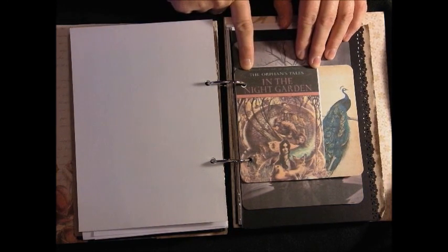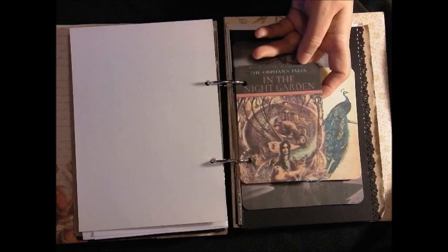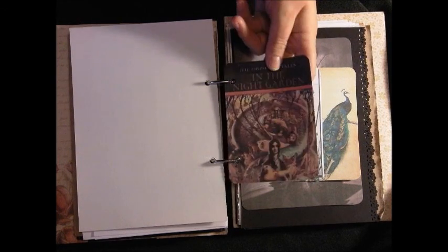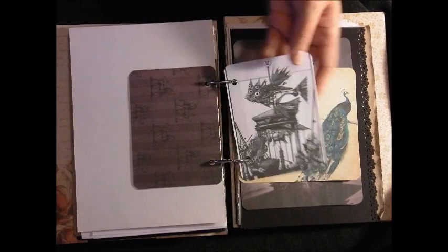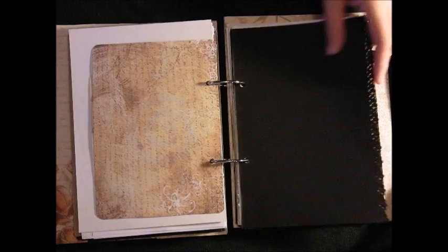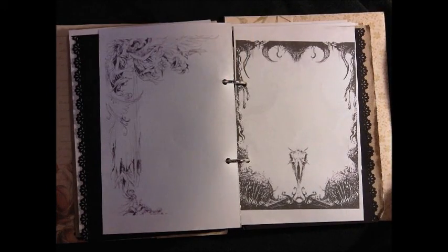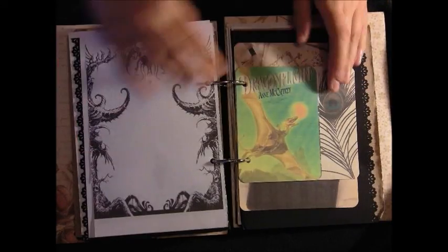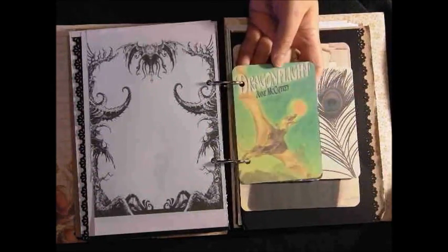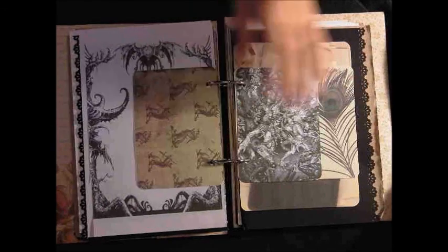This is another Catherine M. Valenti book - In the Night Garden. There's actually two: In the Night Garden and In the Spice Market, something like that. It's very much an Arabian Nights style where Scheherazade tells all the stories. Forty Fox, another fantasy book image. I really like how this black paper turned out - I might actually do more of that for other things. Ann McCaffrey - this is actually the book Dragon Flight. And this was the book that got me into fantasy in the first place when I picked it up when I was very young, and that was it - a lifelong love of fantasy.